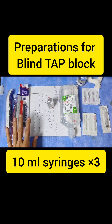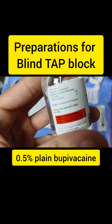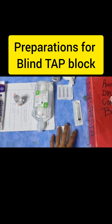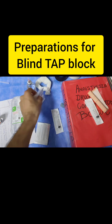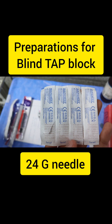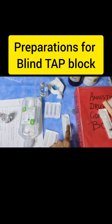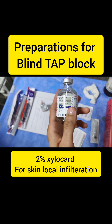We have three 10ml syringes, bupivacaine 0.5% NS, an 18 gauge needle, and this 24 gauge needle. We will use this small needle with a 2ml syringe and plain 2% xylokard for local.